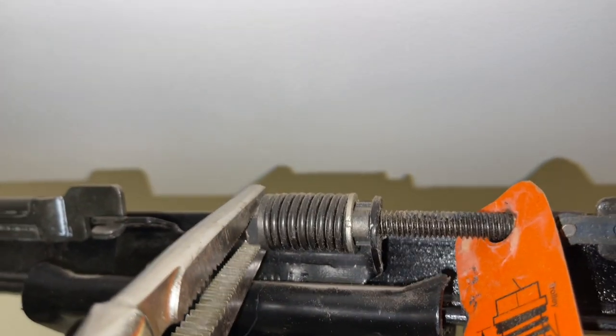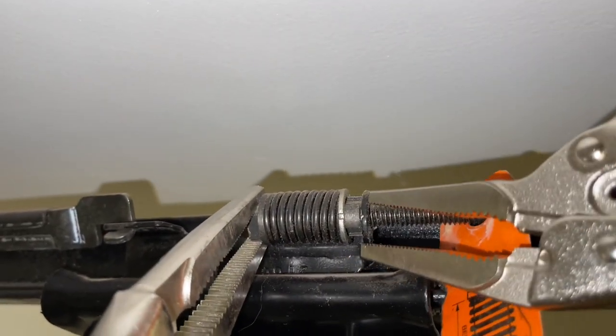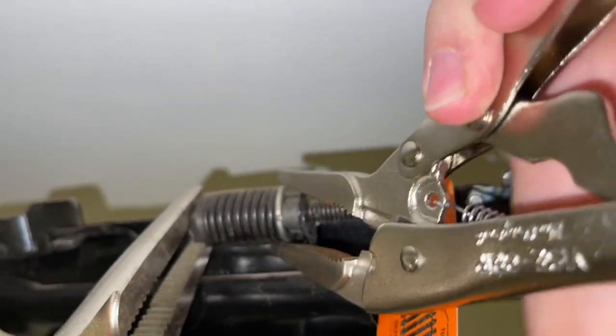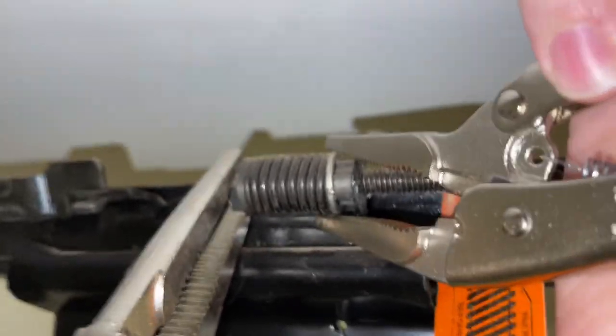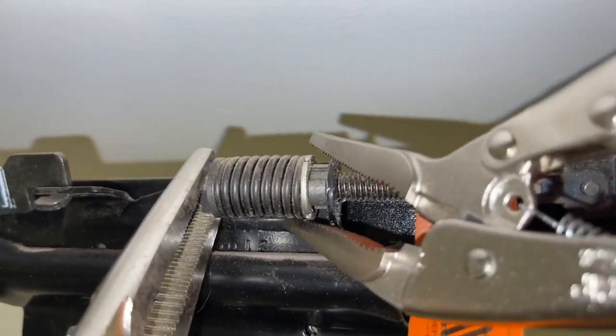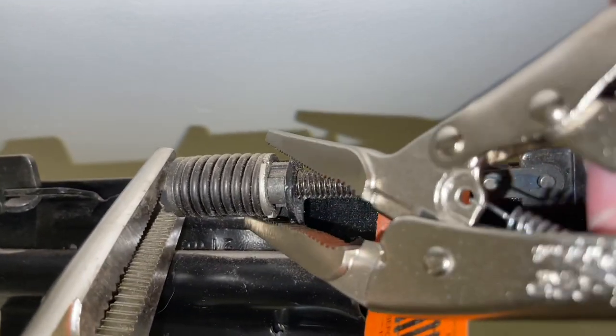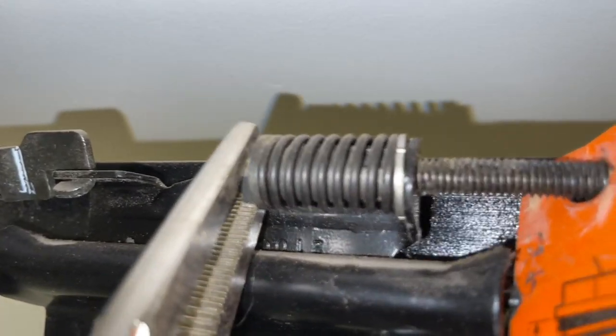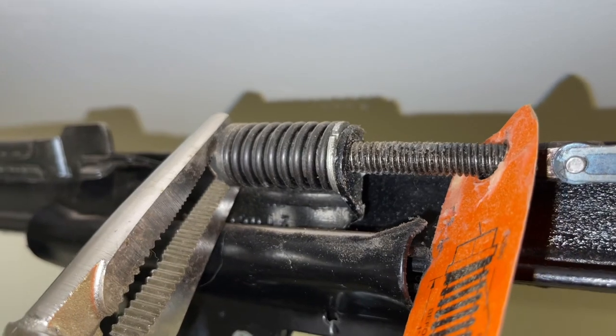I'm just going to tighten it a little bit more — you just want it nice and tight. Here's the key: we have our locking pliers on the left. Now watch this silver ring as I twist it. Watch the spring. As we're sliding that silver washer, it will line up into the channel grooves, and then it'll click into place. There we go. That will keep tension on it so it shouldn't loosen anymore.